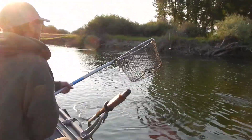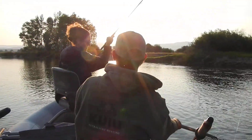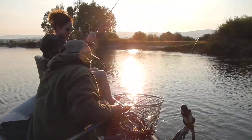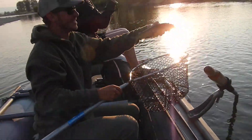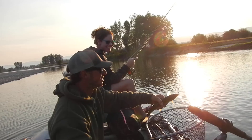And then you can just kind of lift that rod tip over my head and it should come right through. Just like that. Put her there. Nice. Woohoo! Good job, babe. Right out of practice.